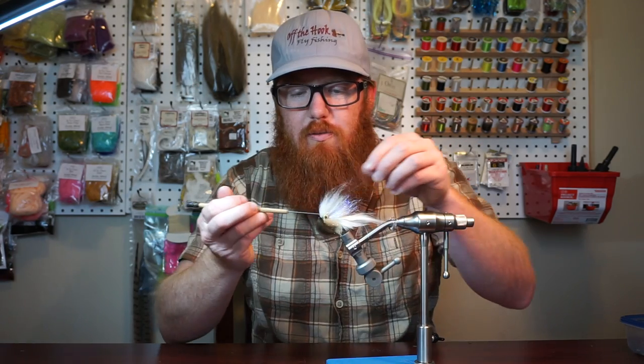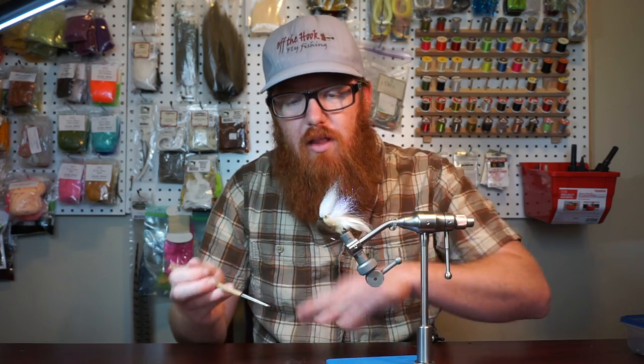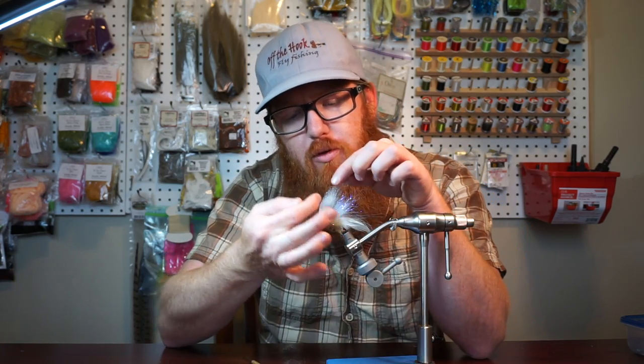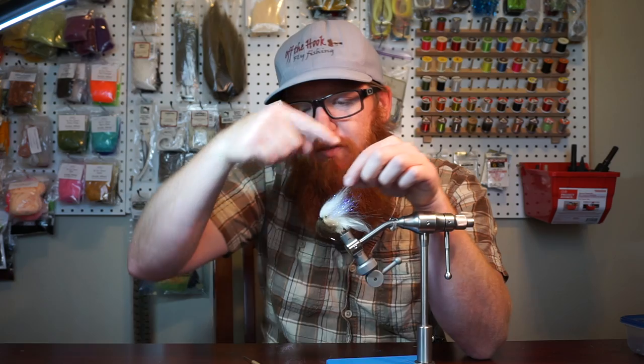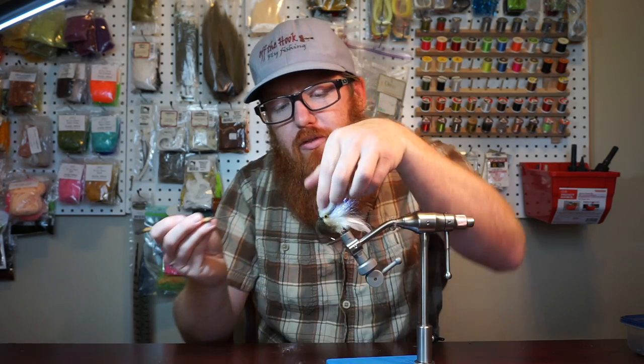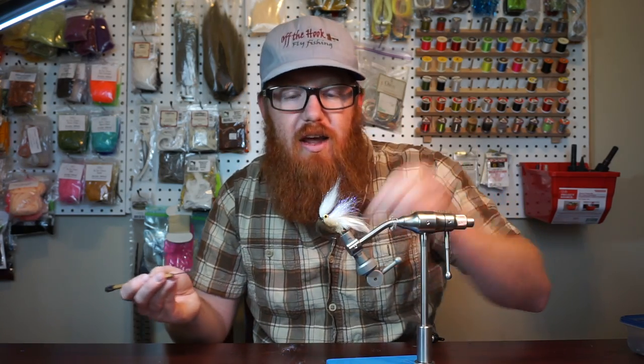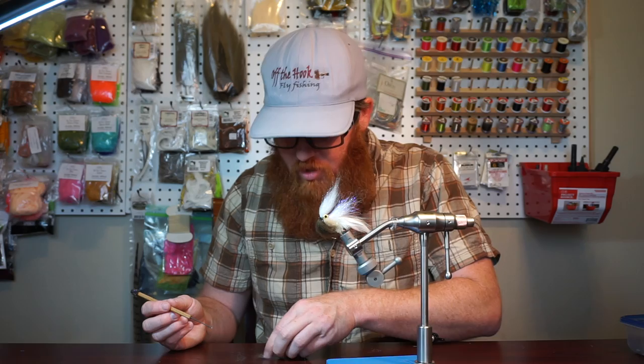First and foremost, you always want to pick this out, especially with the dubbing head type of streamer. Pick out the fly — a lot of times what happens is the fibers will kind of wrap up onto themselves, loop up, and this just picks that out. That makes sure all the fibers are aligned the proper way and it also pulls out any extras. If you tie this good you shouldn't have a whole lot coming out, but you are going to get a little bit.